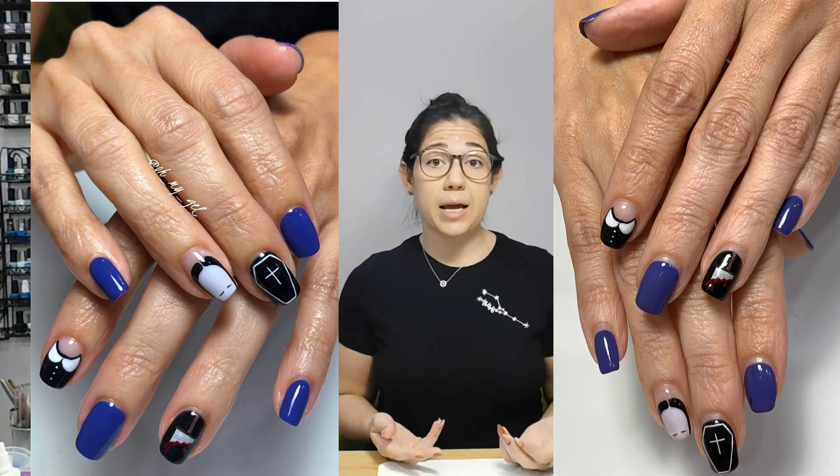When it comes to cuticle care, I explain to my clients all the time that it is literally the most important part. If you look at my clients two, three, four — sometimes five — weeks after they get their manicure, their cuticles look healthy, they look like they just got cleaned. Their manicures also last and look super cute.